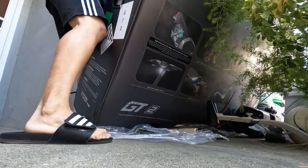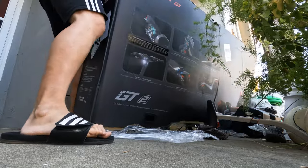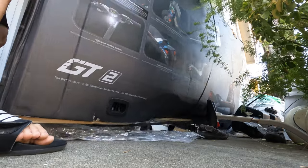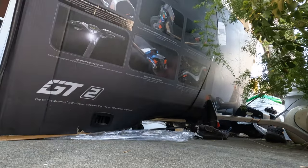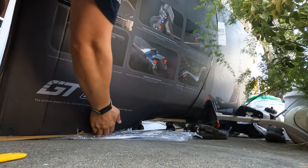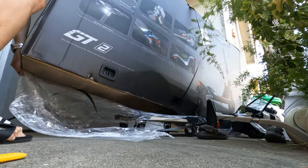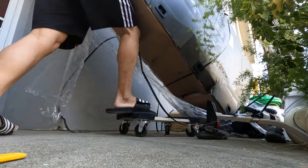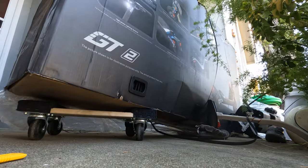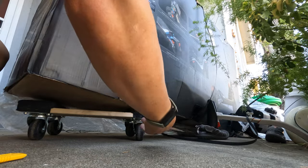I moved the GoPro a little bit closer so you can see the process of removing it. Because I moved it in, I wasn't able to get the entire crate through, so I put it on one of these furniture dollies — and that turns out not to be the best idea if you want to keep the box intact. There's no damage to the unit, it just messes up the box a little bit.